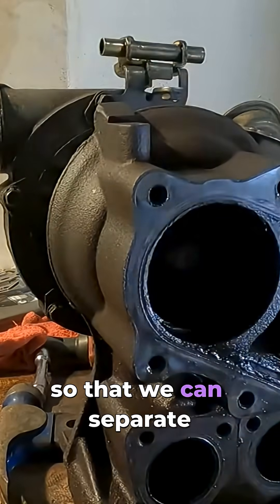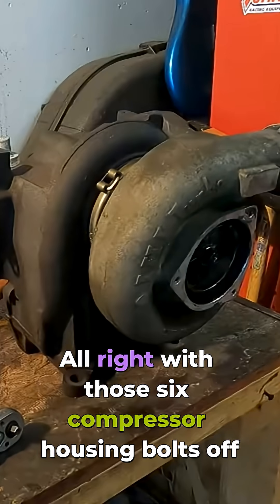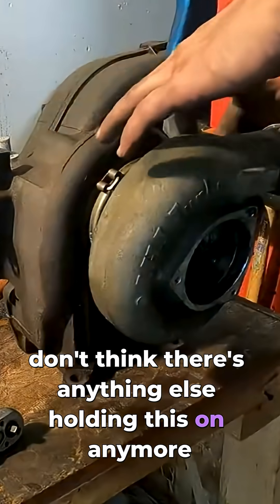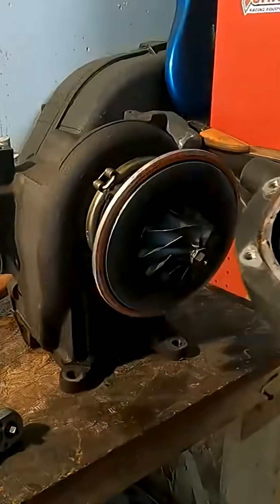So we can separate the exhaust housing here. With those six compressor housing bolts off, I don't think there's anything else holding this on anymore, so I'm going to give it a couple light taps.